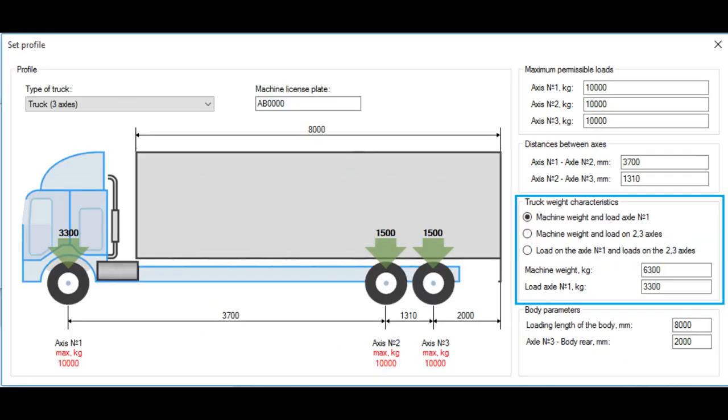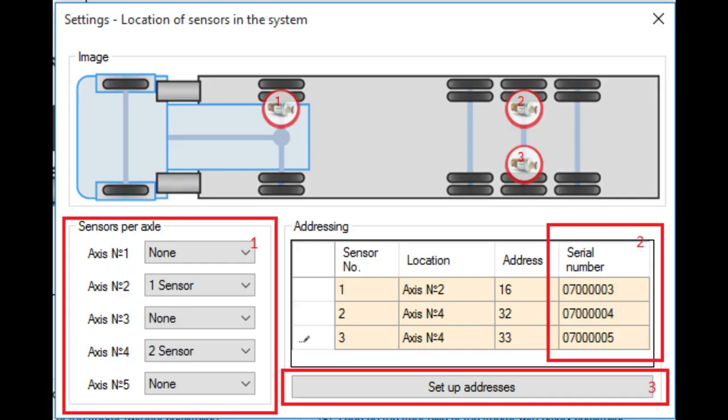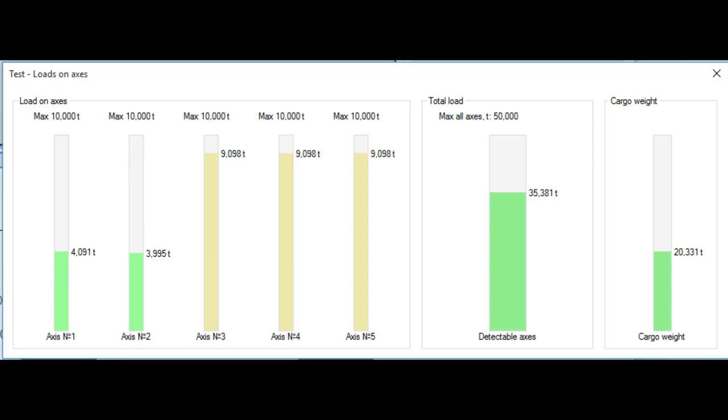Fill in the remaining data in the Set Profile window. Then open Settings – Location of Sensors in the System and once again click the 'Configure Addresses and Load Parameters' button. After this, the adjustment and calibration of the weighting system for axle load control can be considered complete.